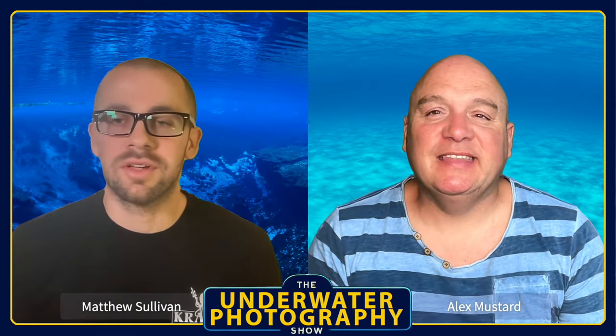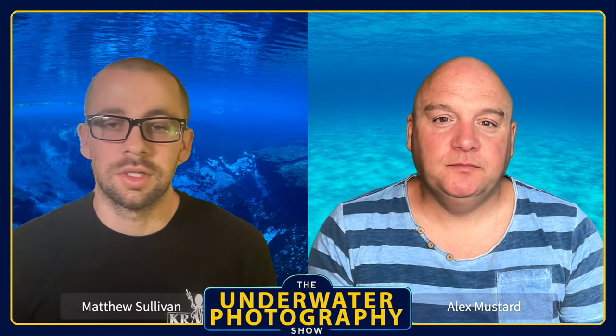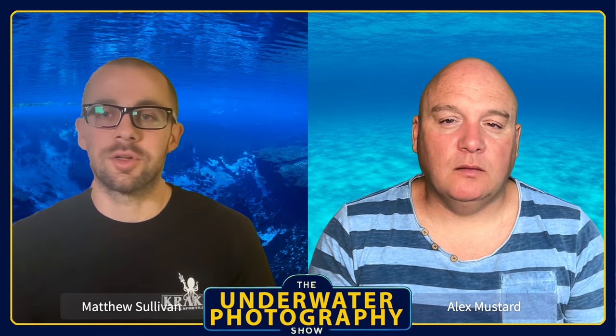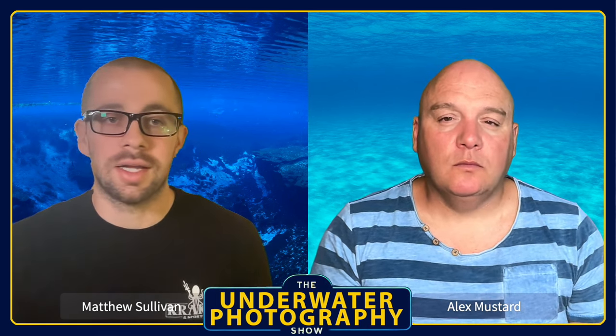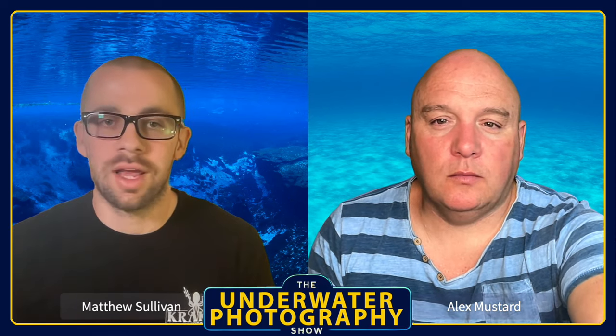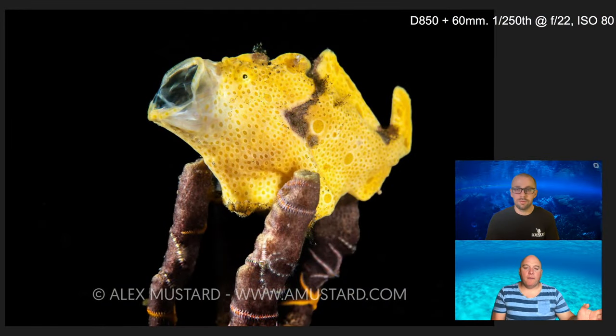Welcome to the Underwater Photography Show. I'm Matthew Sullivan and I'm Alex Mustard, and today we have another of our 'Behind the Shot' series — I think this is our fourth one. Today I pulled three of Alex's pictures, so we're going to go through them and he's going to tell us a little bit about each one and the story behind them.